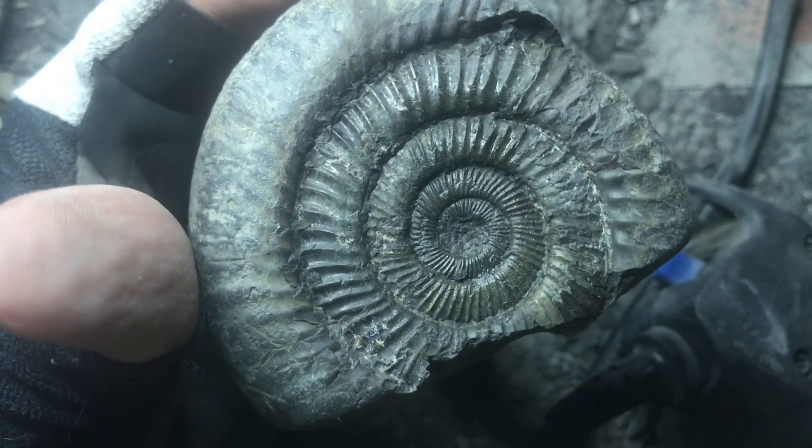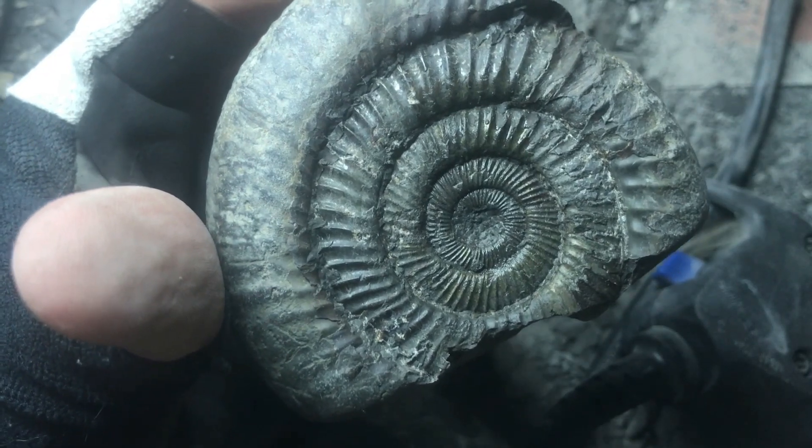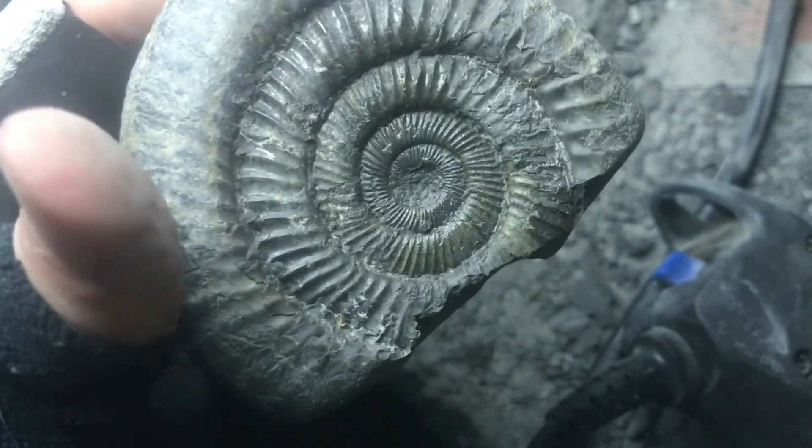So it did look like that, now it looks like that. I'll give this one more quick scrub with a brush, clean off all the last bits of dust, and then put some varnish on it to make it look a bit tidier.